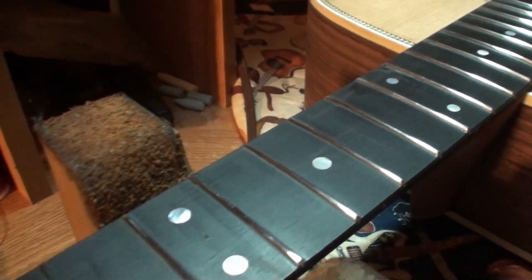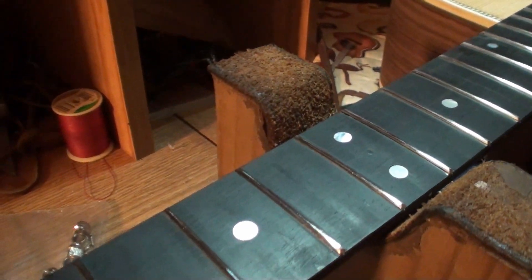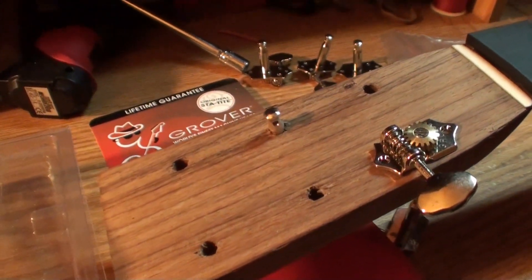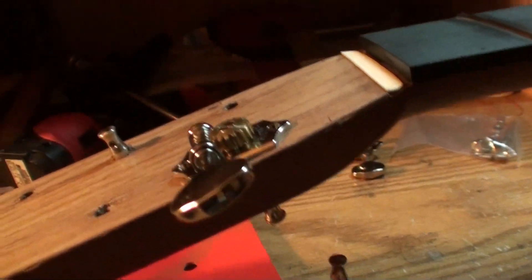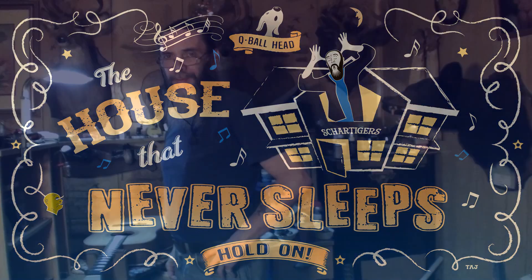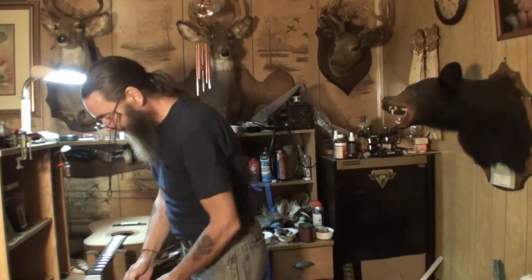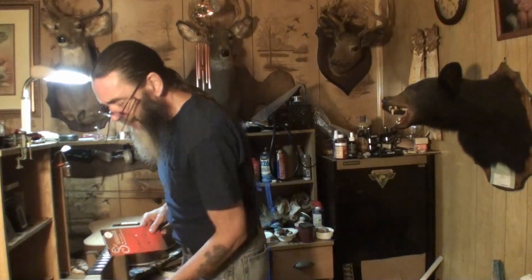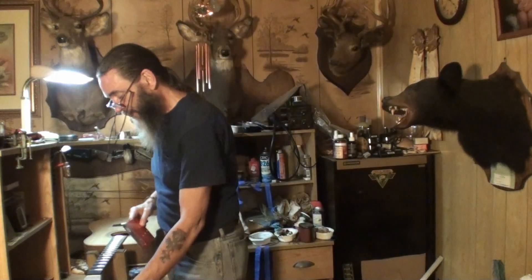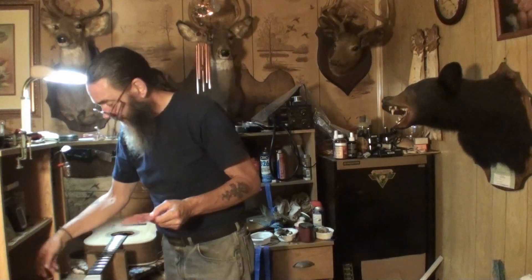Dang, that is some pretty frets. Reflection City. I'm having a little trouble getting these keys to work though. Welcome back again folks, today we are installing Grover tuning heads — tuning machine heads. I just opened this package up just now, right before I turned the camera on a few minutes ago, and it's got all the tuners, everything's cool.